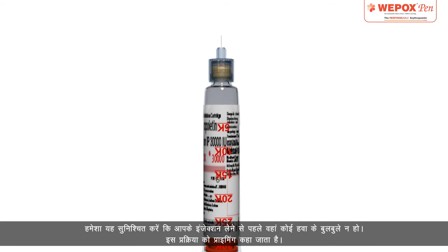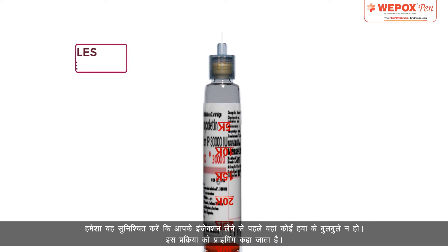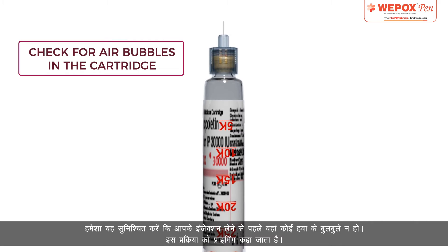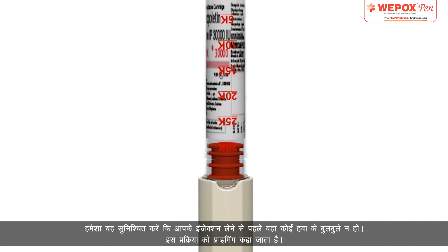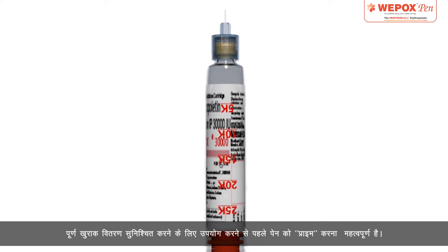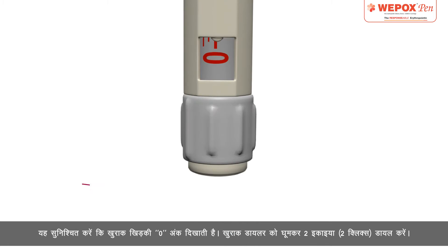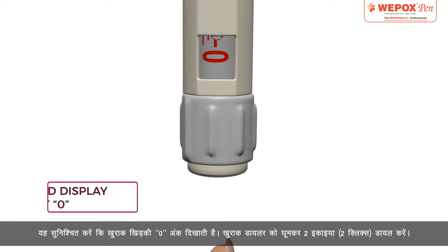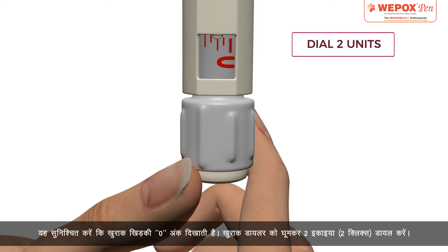Priming: Always ensure that there are no air bubbles before you take your injection. This process is called priming. It is important to prime the pen before use to ensure full dose delivery. Ensure that the dose window displays digit 0. Dial 2 units or 2 clicks by rotating the dose dialer.